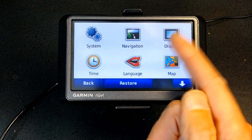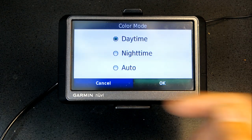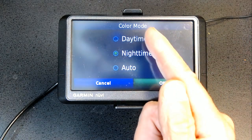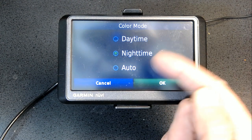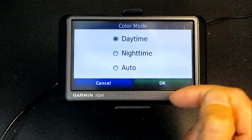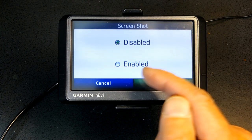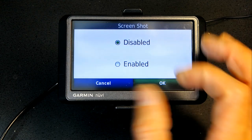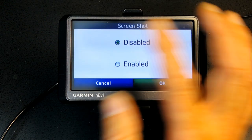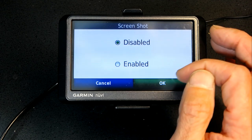Go back and go to Display. If you choose Daytime, this is the layout of the screen. If you choose Nighttime, the layout will be dark with white text. If you choose Automatic, it will switch between day and night automatically as it gets dark. Screenshot: if you enable it, you can take a picture of the screen or map layout.